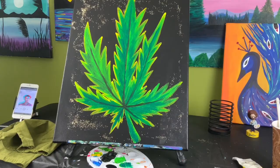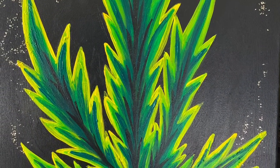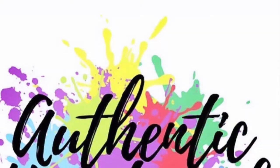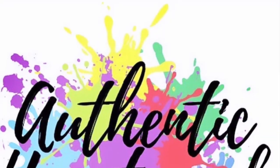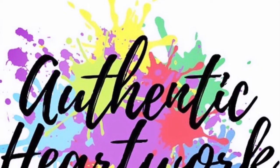And there you have it — now you have your own masterpiece. Thank you for tuning in to Authentic Heartwork, Art from the Heart. I hope you enjoyed painting with me. Thank you, and I'll see you next time.